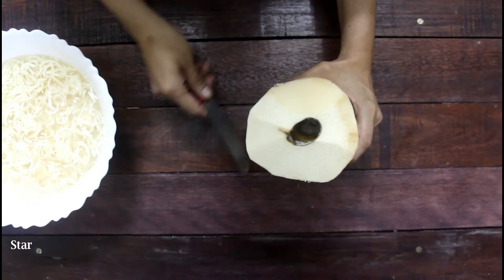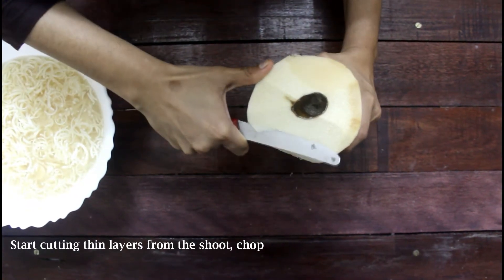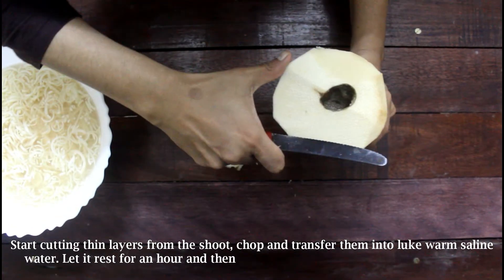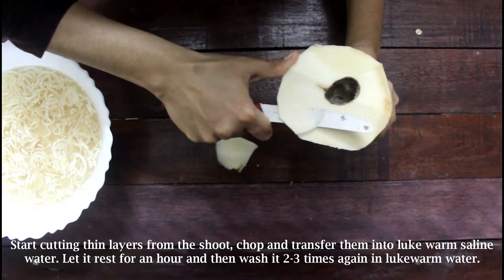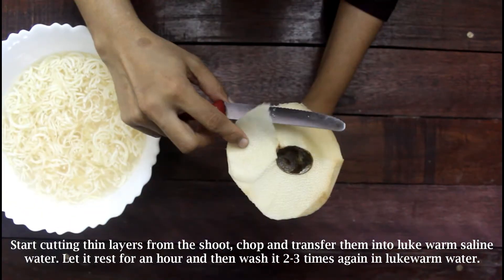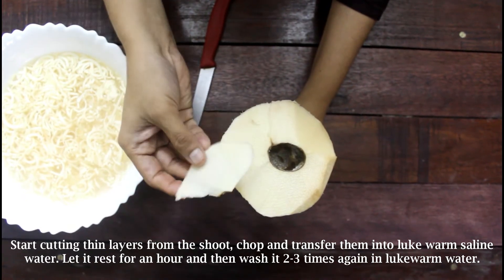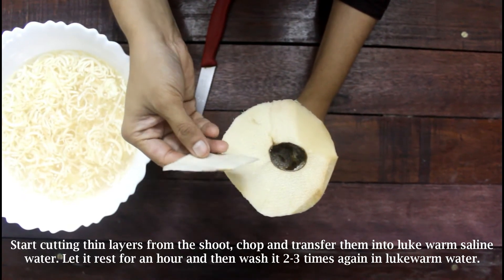I'm cutting the shoots into paper-thin layers like this, and this method will completely remove a great amount of bitterness from these fresh shoots. Bamboo shoots are known for their inherent bitterness, and many avoid them for the same reason — but don't worry, just follow the recipe step by step.